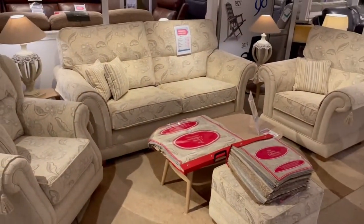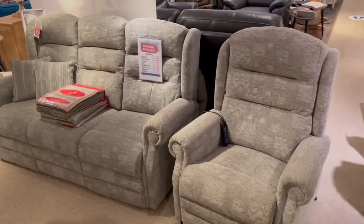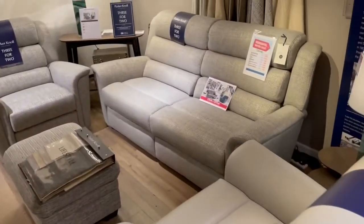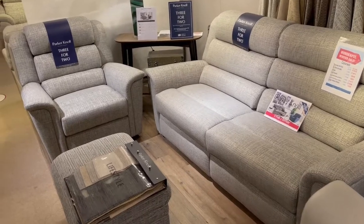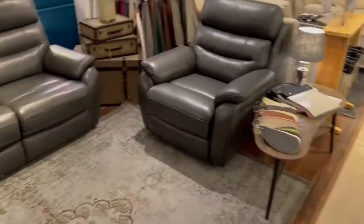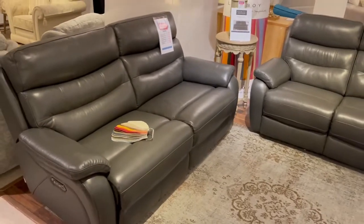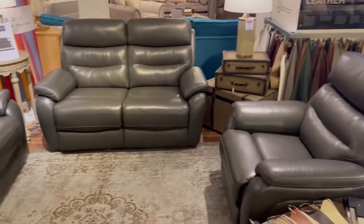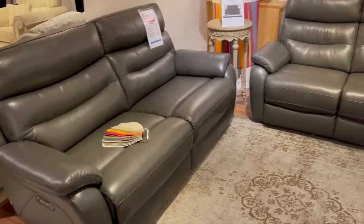We have our Woodborough model there folks and the Beverley as well — same thing, you can have the lift and rise chairs with the Beverley. We have the Parkinol Colorado which is part of their three for two offer, which means you get the three seater for the price of the two seater. We have the Premier Nashville there folks in the gorgeous Montana charcoal leather — two and a half seater, two seater, chair, and you can also have this as a corner group, same thing with the recliners and the power head tilt.